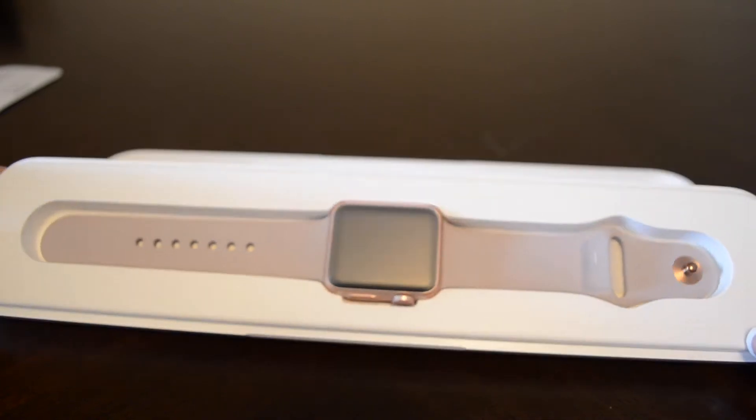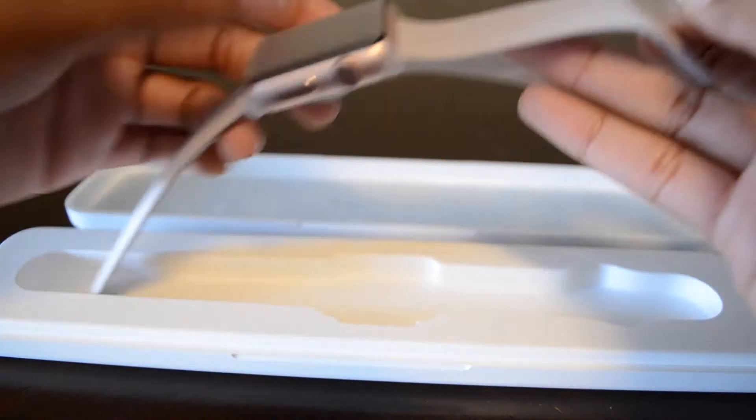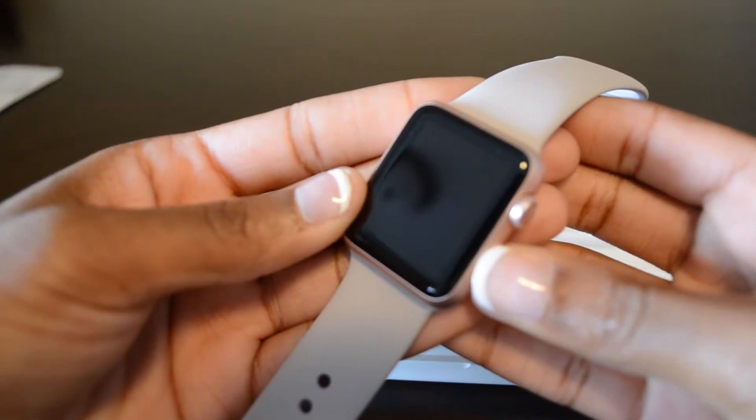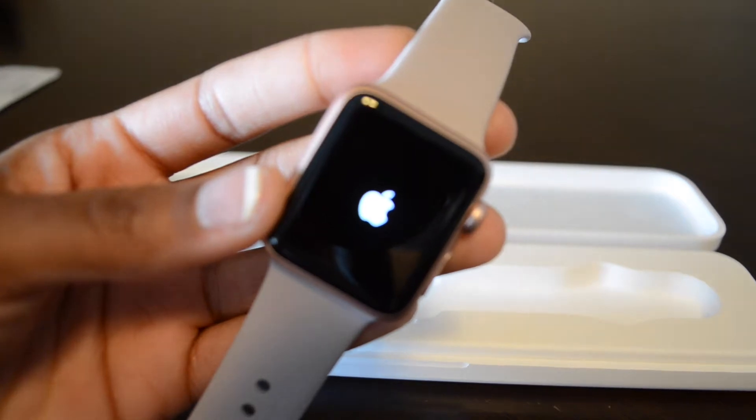Okay guys, so here's the watch itself. Like I said, this is the 38 millimeter rose gold Apple Watch with the lavender sport band. I'm just going to go ahead and power it on for you guys.